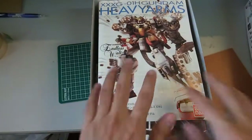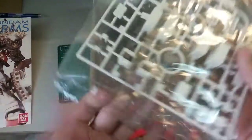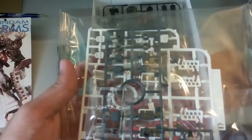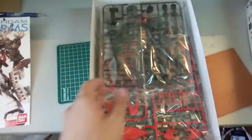We take a look at the manual, but as always we put that aside and take a look at the runners first. This very first runner here has the cartridges — or rather the missiles. Yeah, missiles for that part. If I'm not mistaken, they should be on the legs. Next here are the weapons for the Beam Gatling — this is the part I can't wait to build.